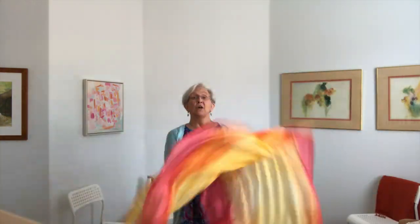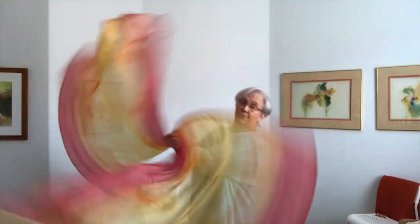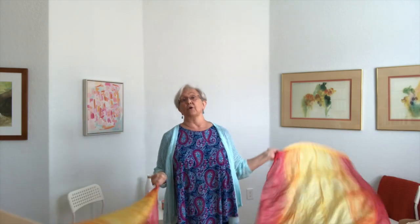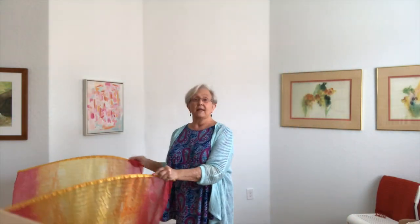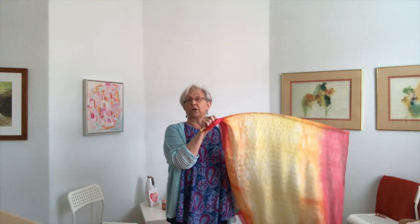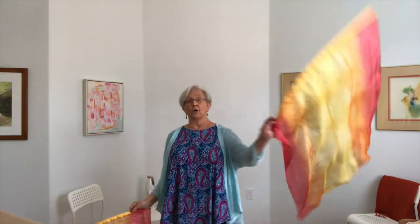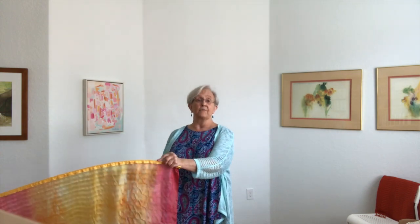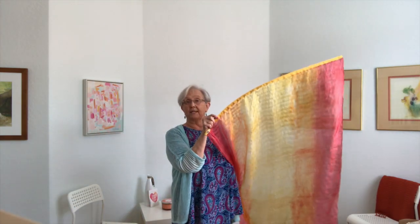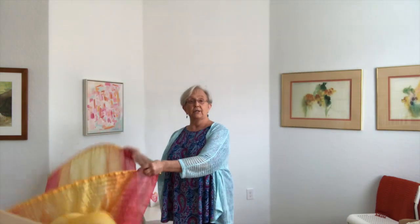Now let me quickly go over how to do that crisscross movement that the fire flags were doing going across the floor. You take the flags in your hand — the right palm goes down, the left palm goes down and crosses your wrist. Then your right palm goes up and down to your hip, and your left palm goes up and down to your hip. Right palm faces down, left palm faces down, wrists are crossed. Right palm faces up and down to your side. Left up and down to your side. Then you practice that and get a little faster.